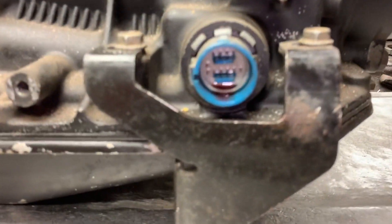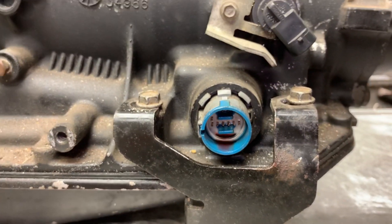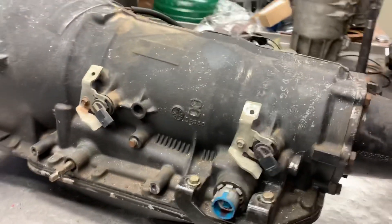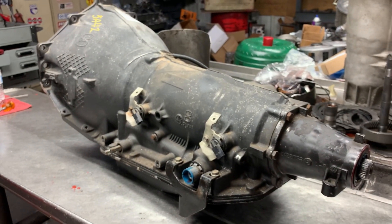There are no codes in the vehicle. We're going to get this thing torn apart and see where we're at. Stay tuned — we'll have this thing torn apart here shortly. Y'all have a great day.